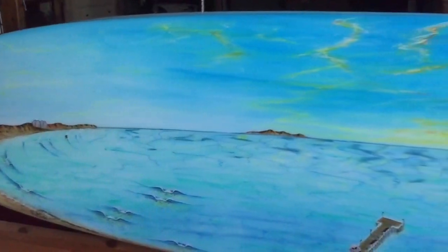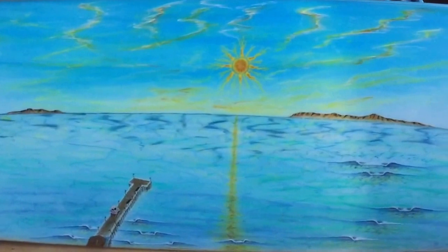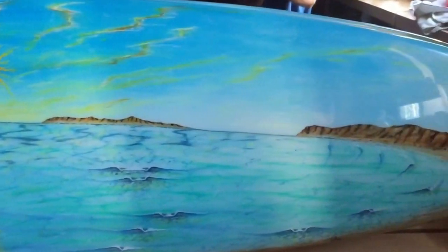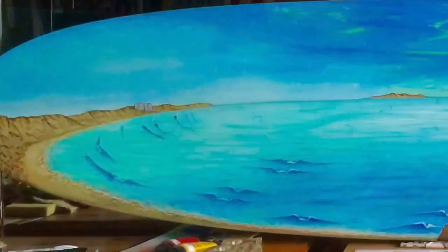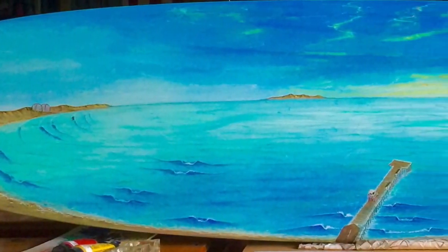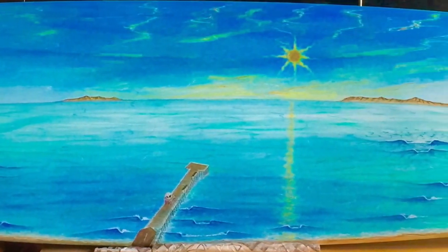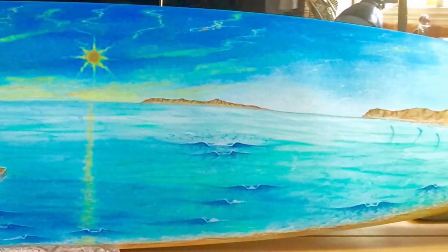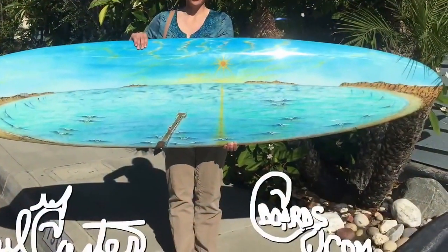Then I get it glossed. As you can see, it gives it a 3D effect and you can see the reflection on the gloss coat right there. Here's the completed panoramic painting from San Clemente to Dana Point with the beautiful SoCal sunset, and here is the client Liz — this is for her and her husband.